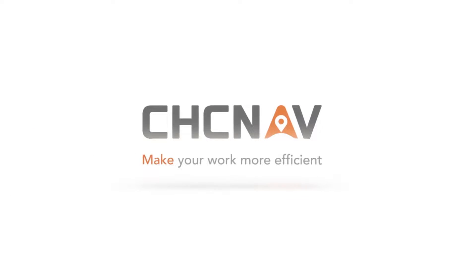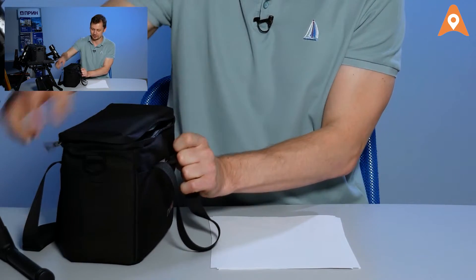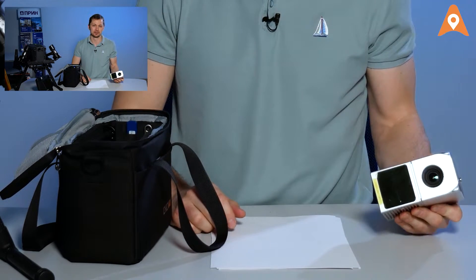It's more of a bag really, but that doesn't matter. Let's go. So, what do we have inside the bag? Here is the lightest and smallest airborne laser scanner.